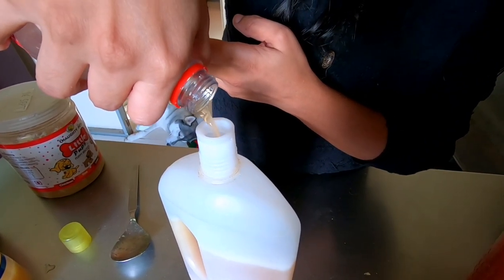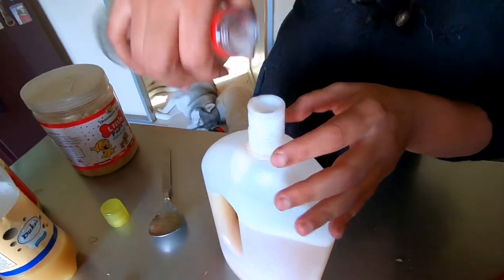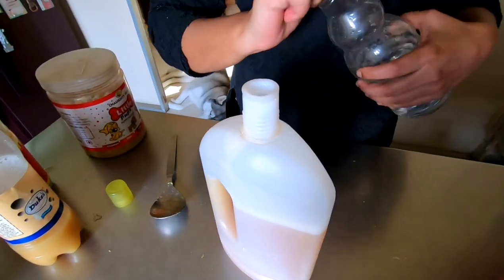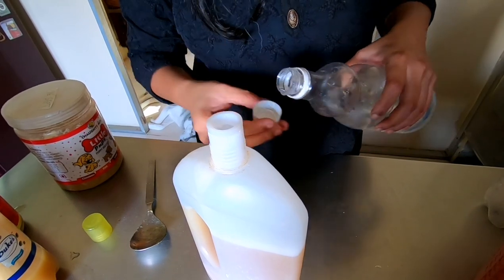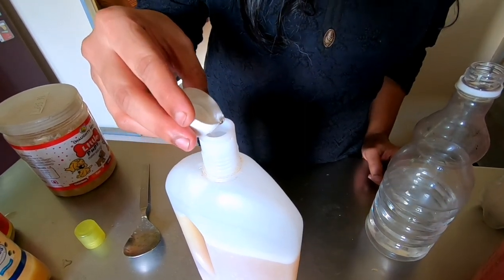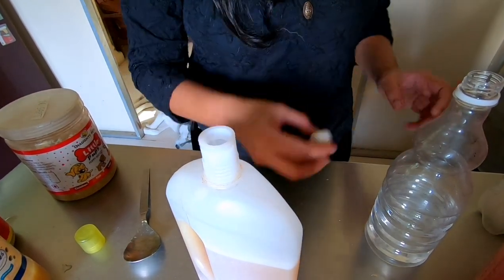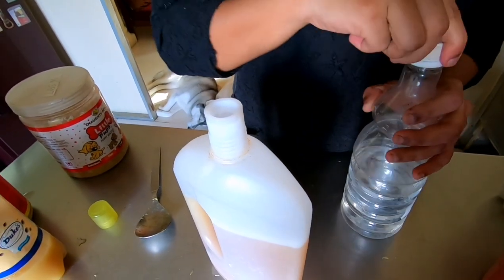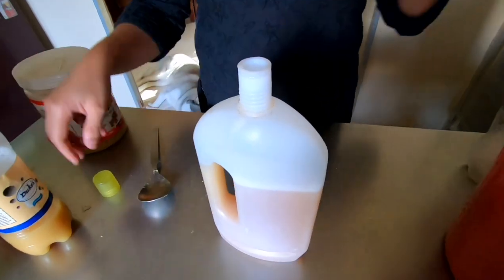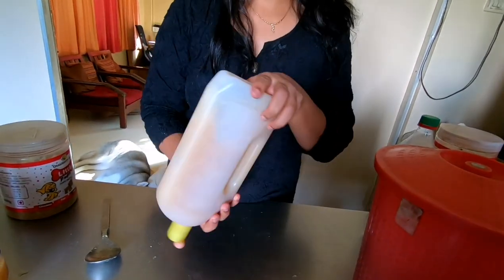We are not adding any detergent powder or anything - this is all natural and safe for the pets. I usually also add white vinegar. If you want more aroma you can add lemongrass, leaves, or essential oils like neem oil or eucalyptus oil - all very pet-safe and pet-friendly natural things. I love the citrusy smell of bio enzyme so I normally don't add anything else.